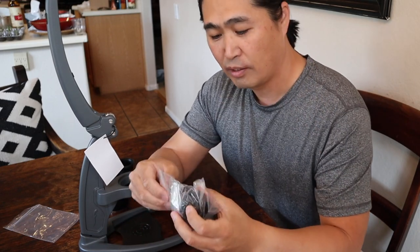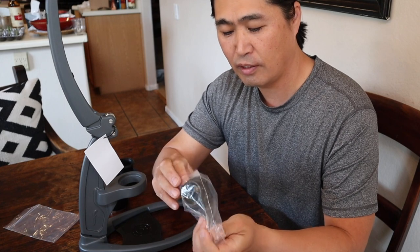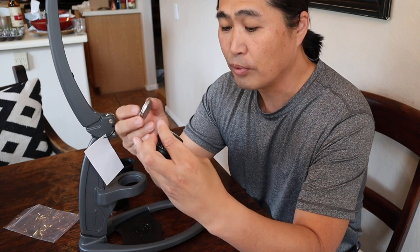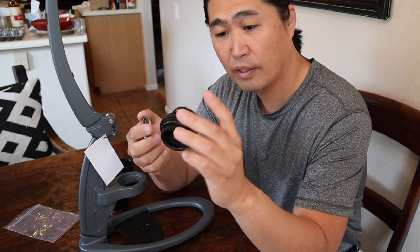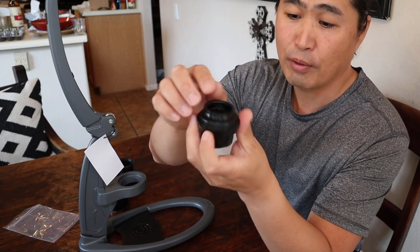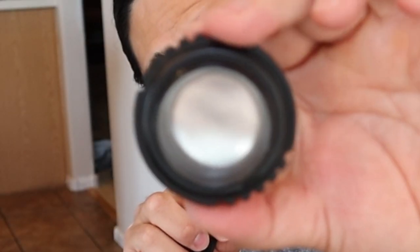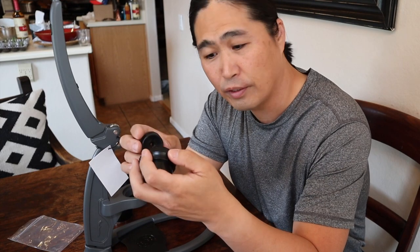Andrew also sent me another basket — this is the non-pressurized basket for Flair. As you can see, there are a lot of holes — very similar to a bottomless portafilter basket. So this is more like the standard basket. With this one we have to work on it — we have to set the right grinder setting and maybe temperature and pressure. I'm going to play with this over the next few days and post another video on how to dial it in.